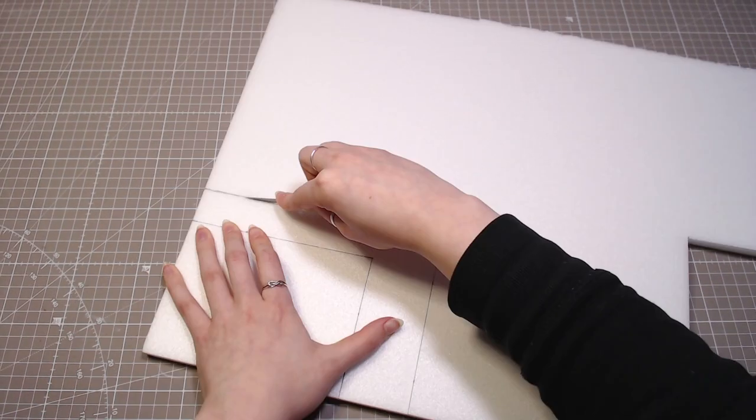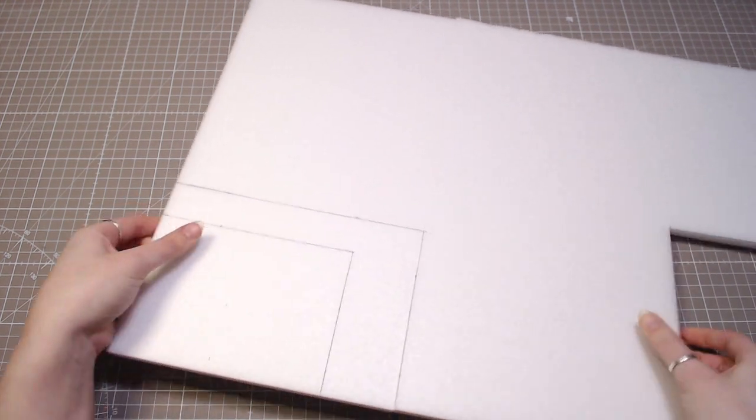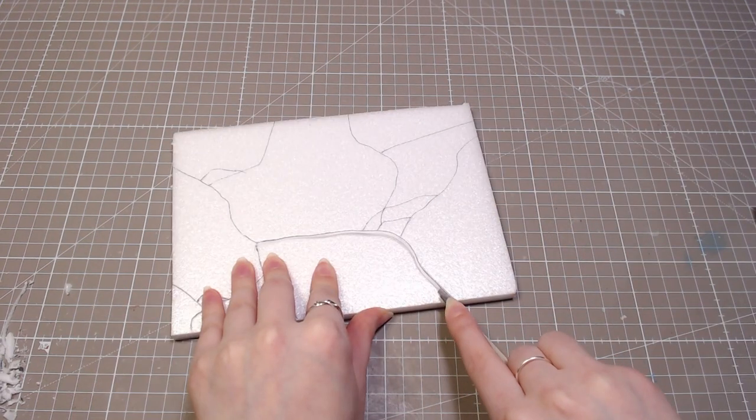Hey, I'm Kalash and I make cool stuff. Today I'm making a disgusting spider because why not? But before we get to that, I'll make the base. I'm using a 10 millimeter foam core board and cutting some rock shapes into that.